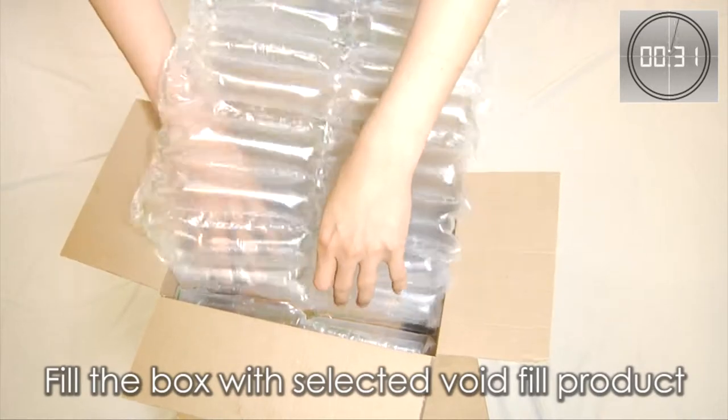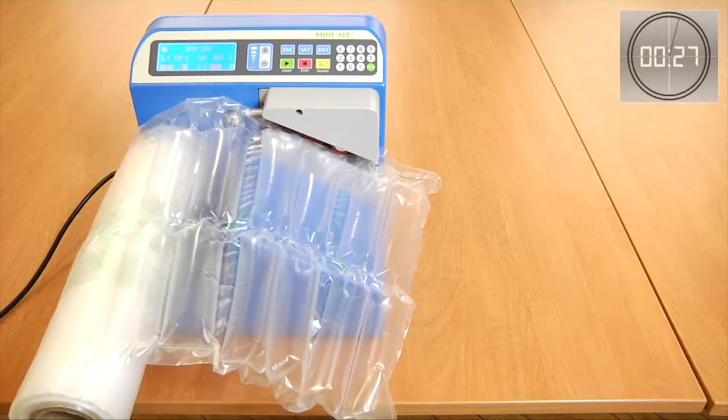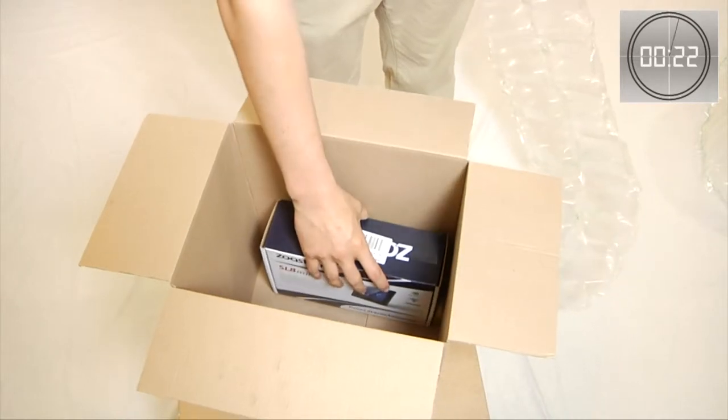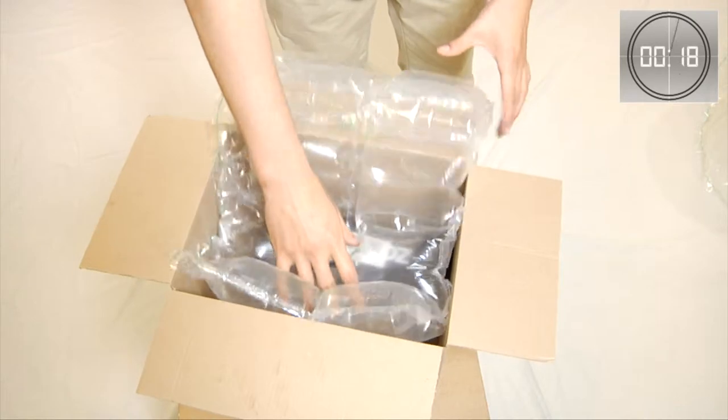You can also use Wrapper Tube Large Cushions. Inflate the material. Place your product into your box. Fill the box with your selected void fill product.